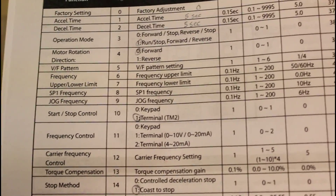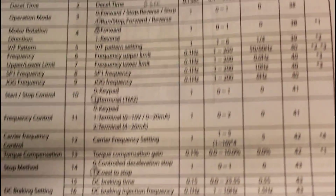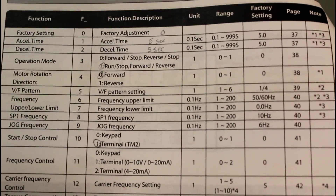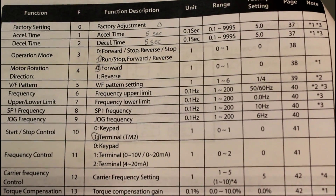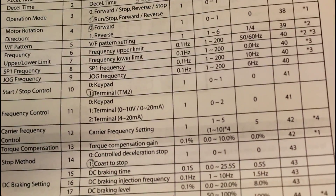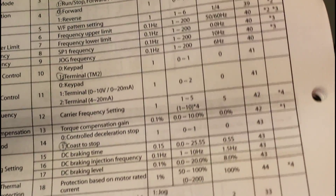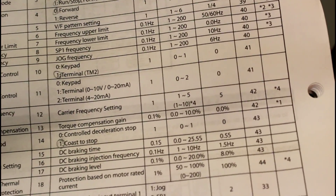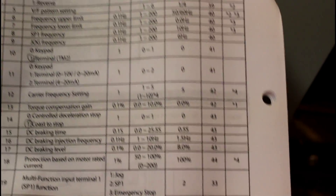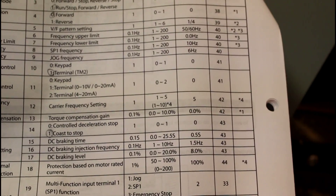The VFD has many features you can go through in its settings. You can set an acceleration time, a deceleration time, change the motor direction, set the frequency limits, set the type of input you're using and how you want to control it — it's just endless — as well as the braking and stopping methods, whether you want to coast to stop or have controlled braking. It's really incredible what this thing offers. If you want to look at this in further detail, you can check out the PDF — I'll put a link in the description so you can see just the endless number of features available, even in this basic VFD model.